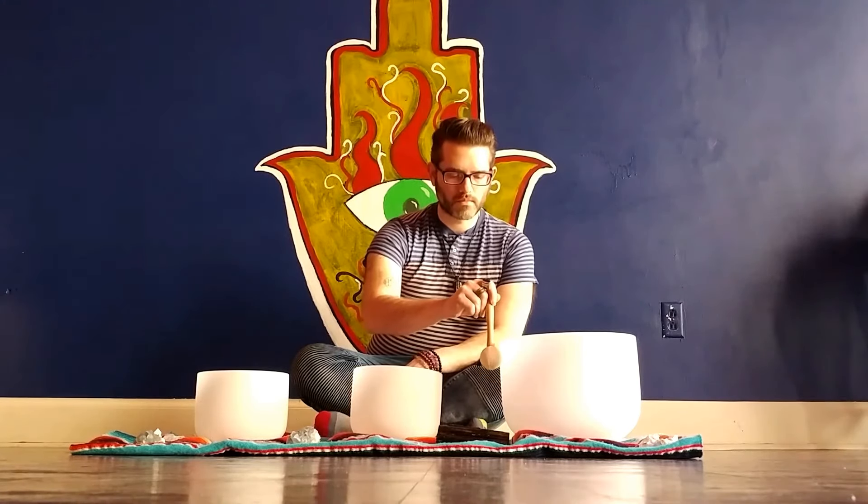At the center of the red root chakra, visualize a glowing seed of light. Let the sound of the singing bowl fertilize that seed. And watch as it grows roots — at first just a little — then watch as they sprout down into the earth.